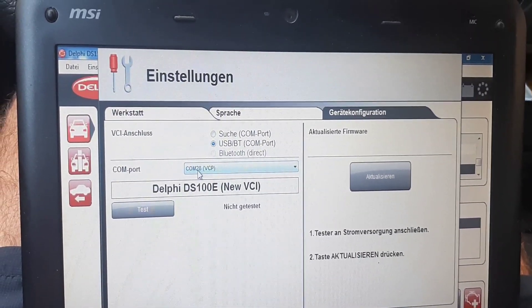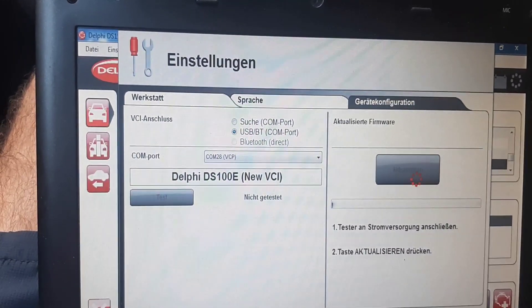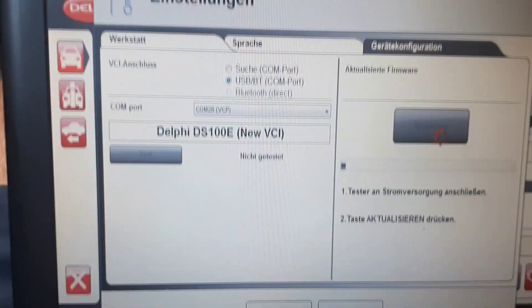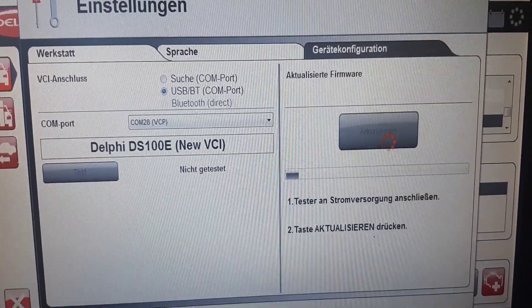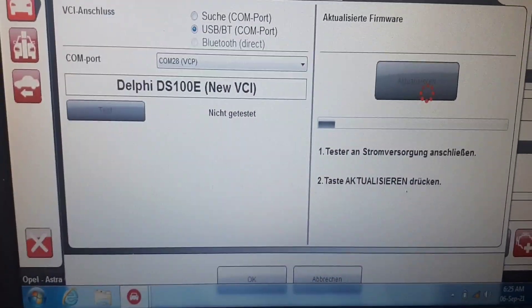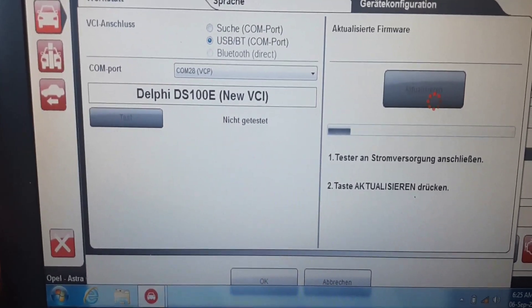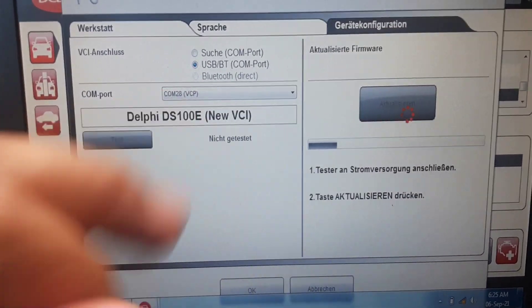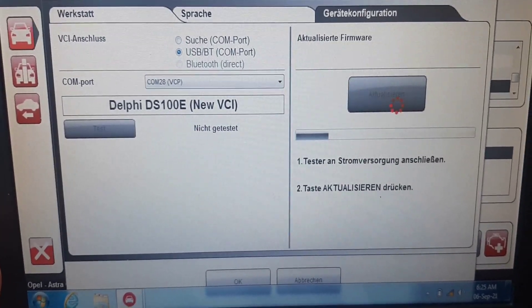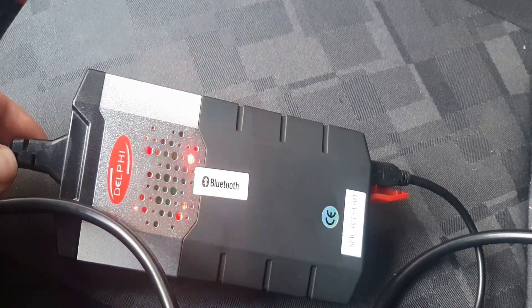We have selected this one, and let's try to make this update now — to force this firmware to update. Let's see if it will bring us something or not. If you want to make this refresh from the firmware on COM 28 — it's still red, it's flashing.